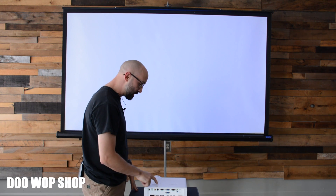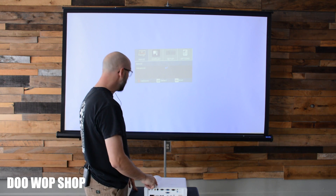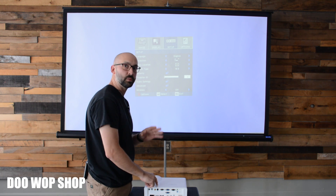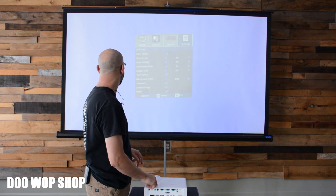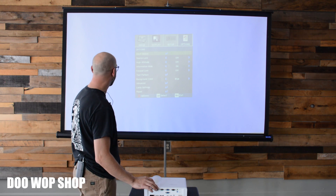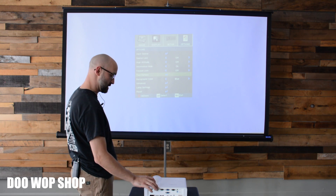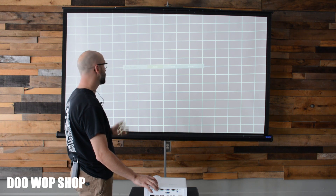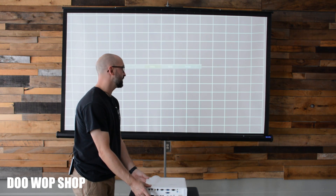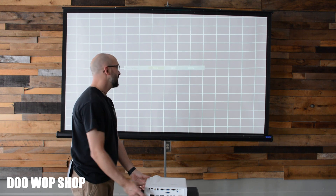There's a really useful feature in the menu. This is slightly different on most models but they all have it. Look for a thing called test pattern. If you go to test pattern and turn it on, it gives you a useful grid that you can use to make adjustments up, down, left, and right to get the image in line.